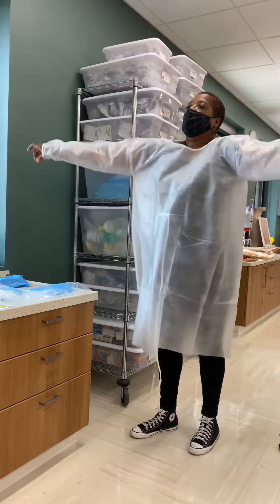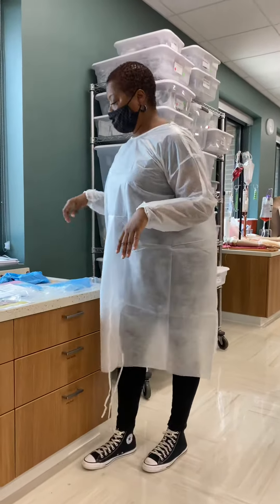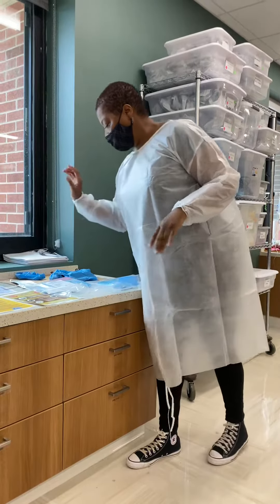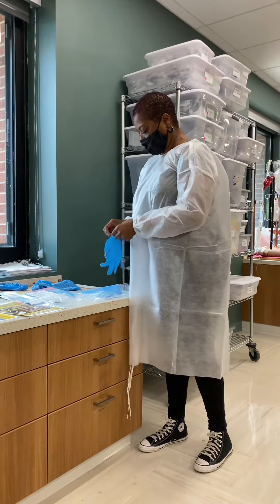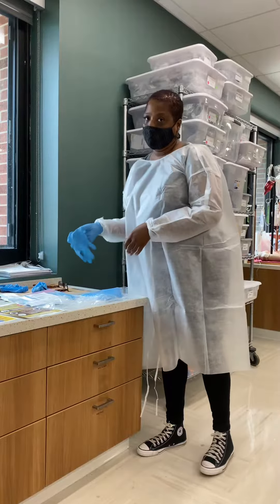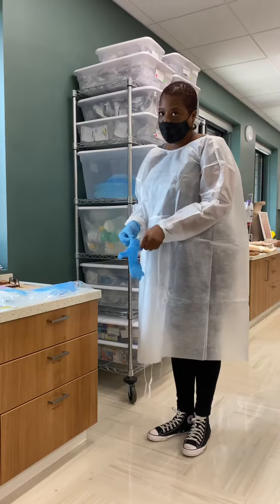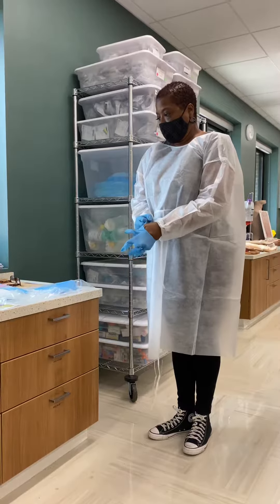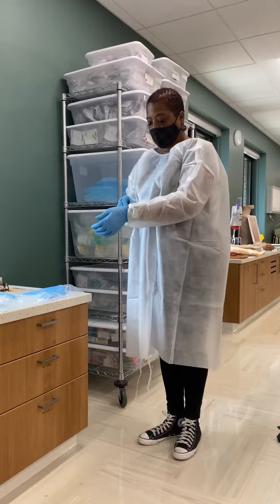Try not to touch my hair or my skin or anything like that. I'll just have a mask because we are dealing with COVID, and so you're going to assume that any patient has COVID — also to protect myself and the patient from myself.